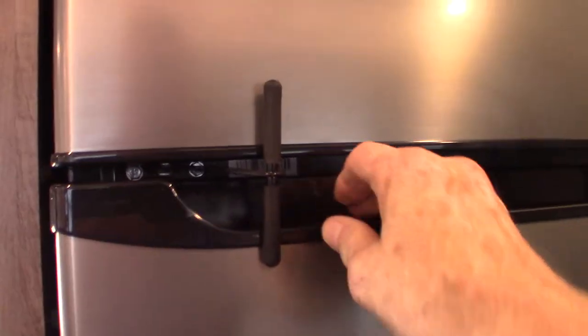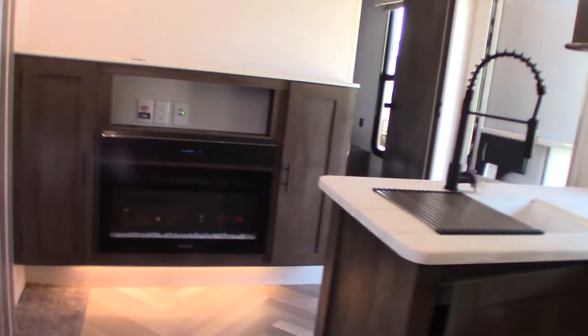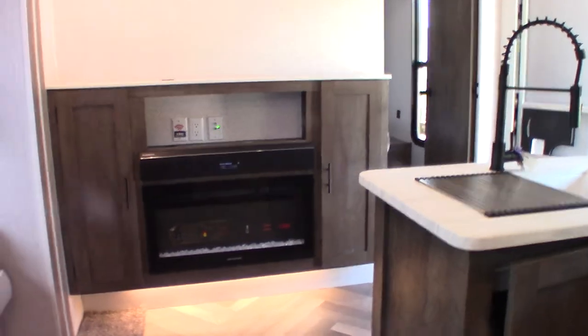Always travel with the oven closed. Your refrigerator has a lock on it — always keep the lock engaged so your doors don't fly open in transit and get dinged. This is a 12-volt DC refrigerator, so it runs off DC current — off the battery or off the power converter when you're plugged in. You can actually pull it down the road with it on because it's taking power from your battery, but your battery is being charged by the alternator on your tow vehicle.